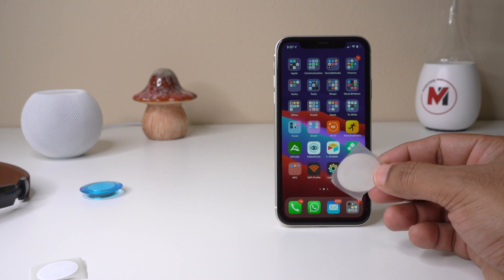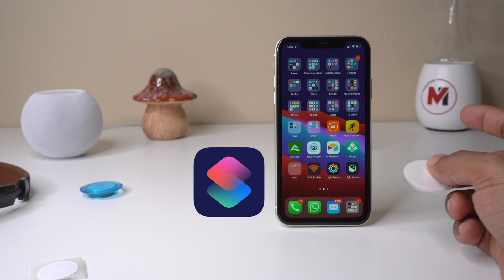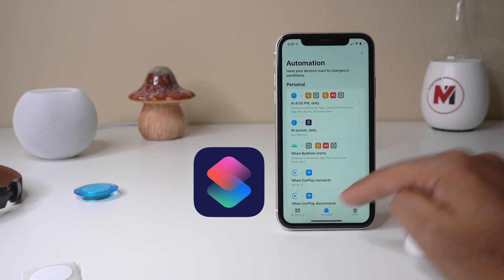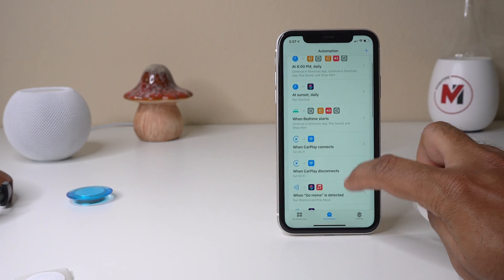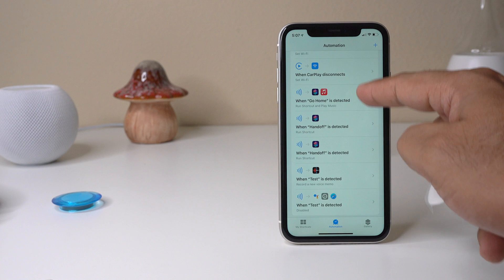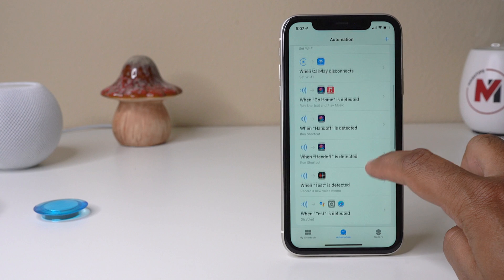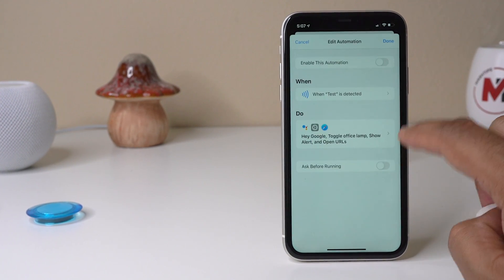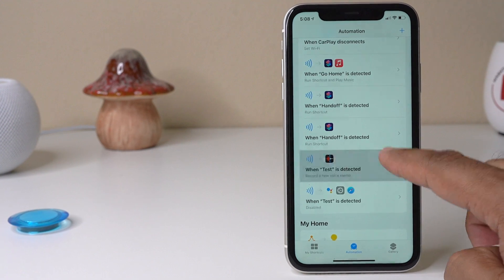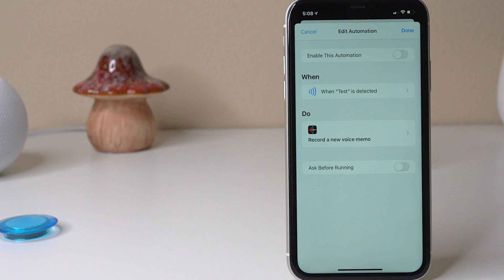Once you've programmed a couple of NFC tags with the automation app, you can see all those automation scripts in Shortcuts. Tap on Shortcuts and tap on Automation. Scroll down and you'll see the NFC tag symbol — those are the automations you've already set with NFC tags. You can enable or disable any of them, temporarily rather than deleting them.